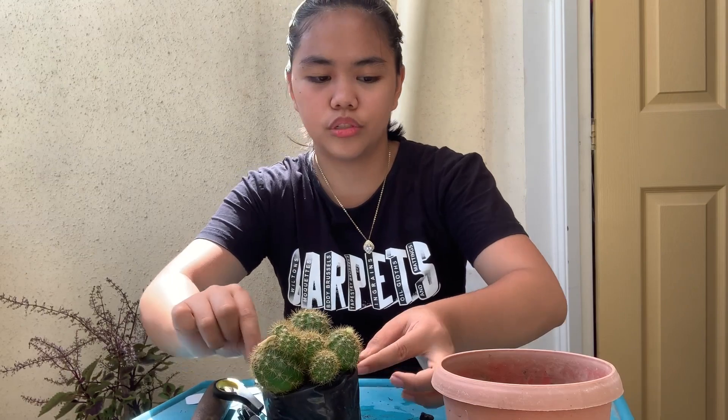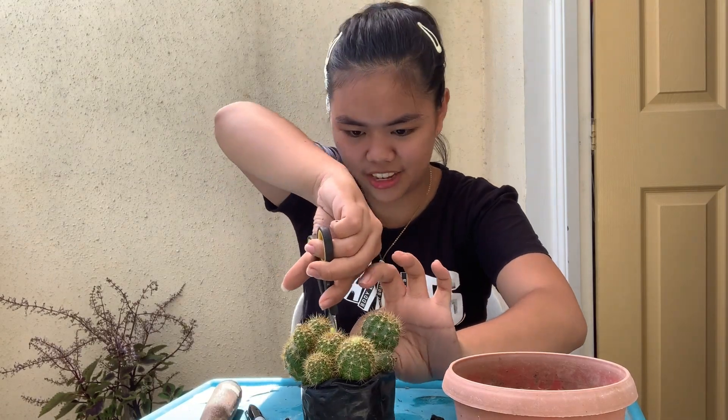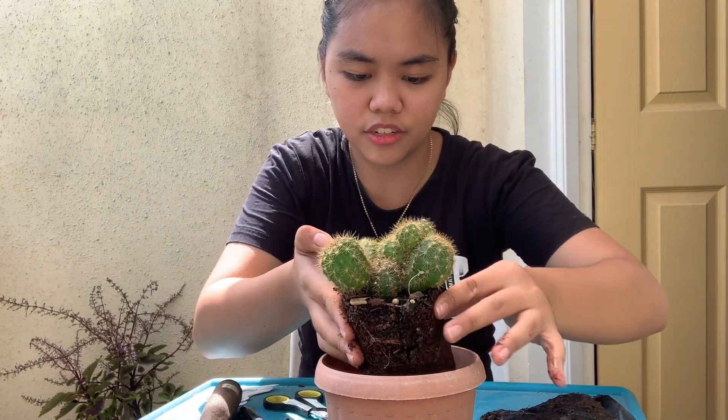So the next one is this cactus. Every time I repot a cactus, of course it's scary — I might prick myself. So since this one has a lot of spines, look at this. The reason I buy cactus is — actually, I want to add more — but I can't find any. And, cactus is supposedly lucky as a plant this year. Same process: open the plastic pot, lower it down carefully. Okay, I'm done repotting this. That's how easy it is.